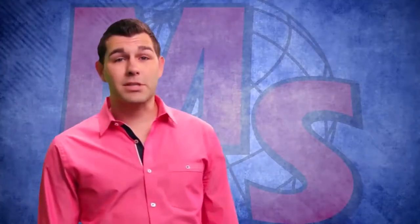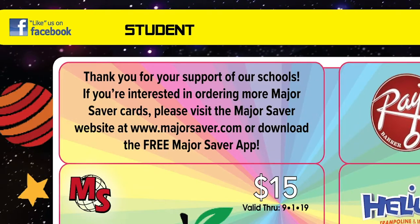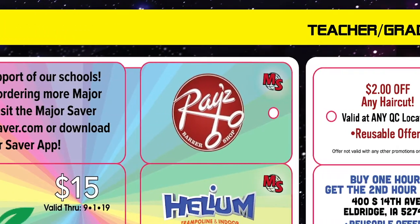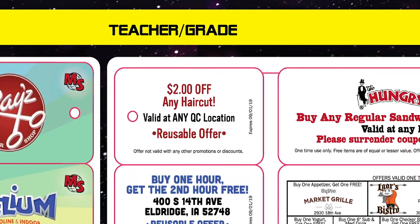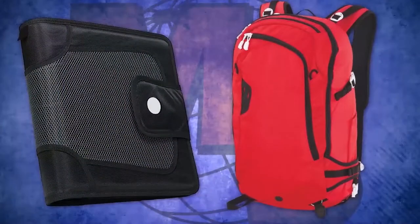The first thing we need to do is talk about our Major Saver envelope. Each of you will be getting a packet that looks just like this. When you get your packet I need you to do two things. The first thing you need to do is put your name on it. There is a spot for your name and your teacher's name — please fill in both. After you put your name on your packet, please put it in your backpack or your folder and take it home to share with your family.